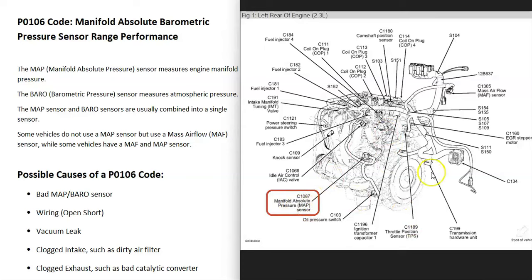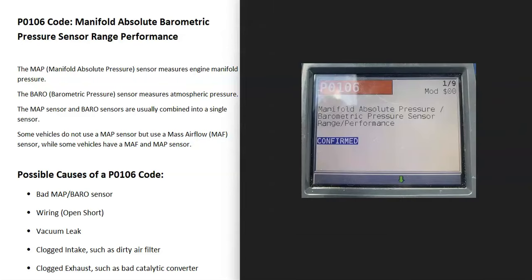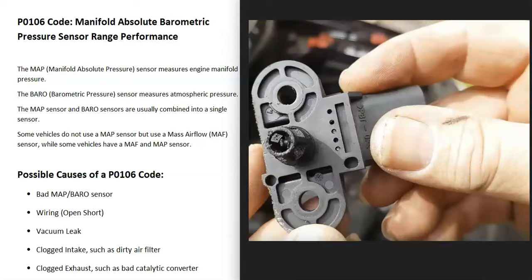For example, right here you have a manifold absolute pressure sensor, but then you also have a mass airflow sensor over here — so just be aware there can be some differences. The first thing that could cause a P0106 code is a bad manifold absolute pressure sensor. It might have just gone bad and needs to be replaced.